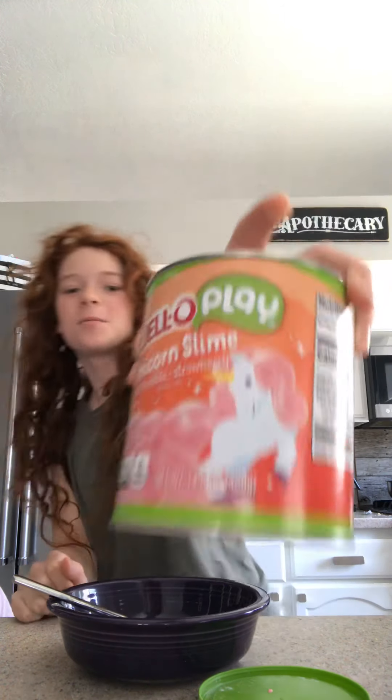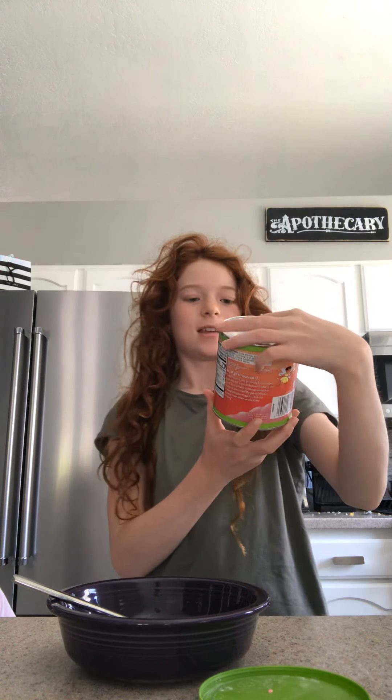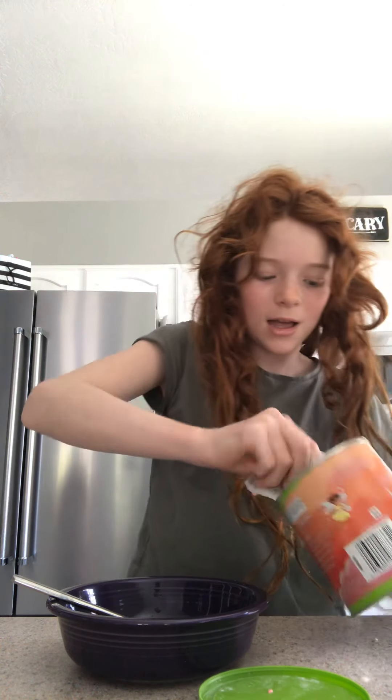Hey guys, awesome girls back, and today we are going to be making unicorn edible slime. It's called Jello Play Unicorn Slime, 100% edible, strawberry flavor. It says put three big scoops of this, but we don't want to make that much so we're only going to do like one scoop.